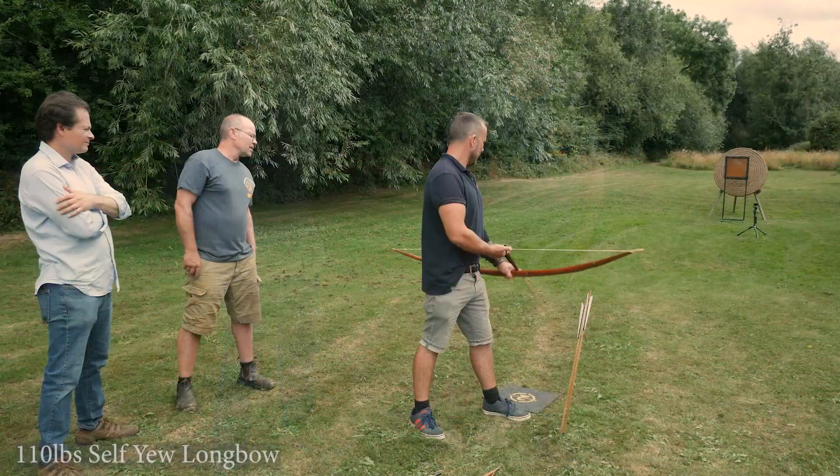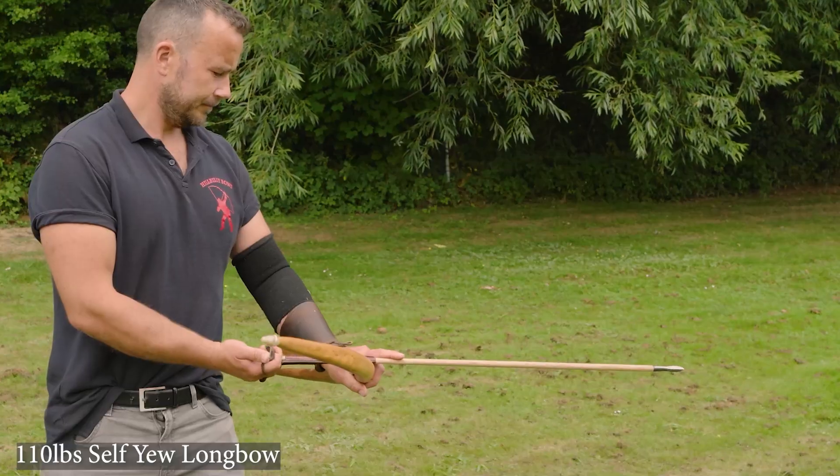What we're going to do now is run a very simple test. We're going to take our standard 82-gram arrow that shoots beautifully off Joe's 160-pound bow, and we're going to shoot it from different bow weights between 100 and 160 pounds at some 1.2-millimetre-thick steel sheet, and we're going to see what it does. Does it shoot left? Does it shoot right, because the weighting is wrong? Does it penetrate? Does it not? How deep if it does? So take it away, Joe, on a 110-pound bow.